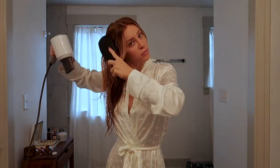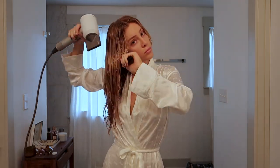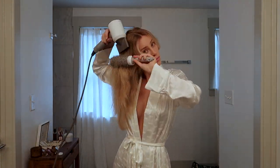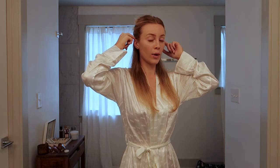Now that I have all the product in my hair, I am going to blow dry. The blow dry is done and the next thing I'm going to do is curl it. I've just sectioned it off right at the top of my ears — I like to do bigger sections.